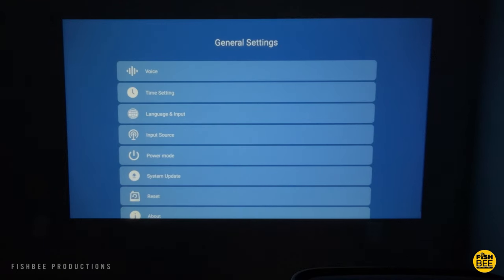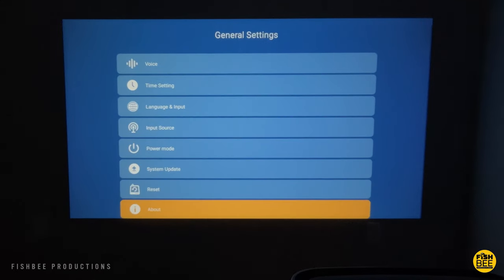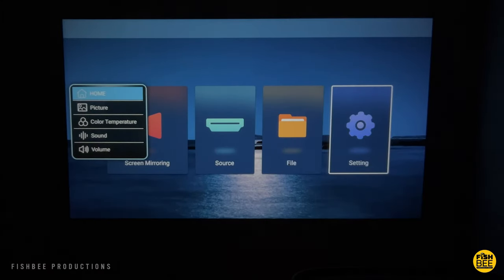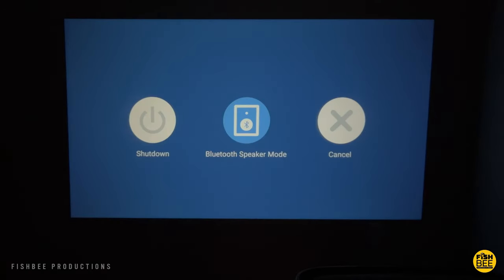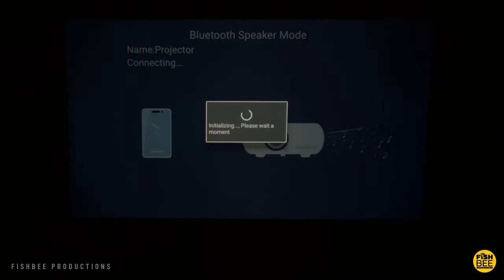In general settings, you've got voice, time, setting, language, input source, power mode, system update, reset, and about. You can also access some quick settings from the remote control, which shows up on the side of the screen — like picture, color temperature, and sound. When you hit power, you can switch to the Bluetooth speaker mode where you can use the projector similar to a Bluetooth speaker.